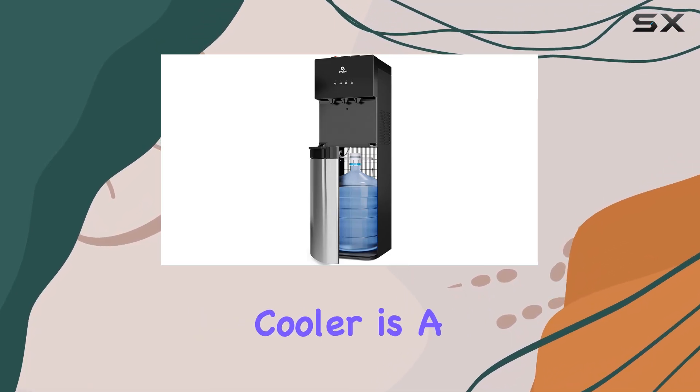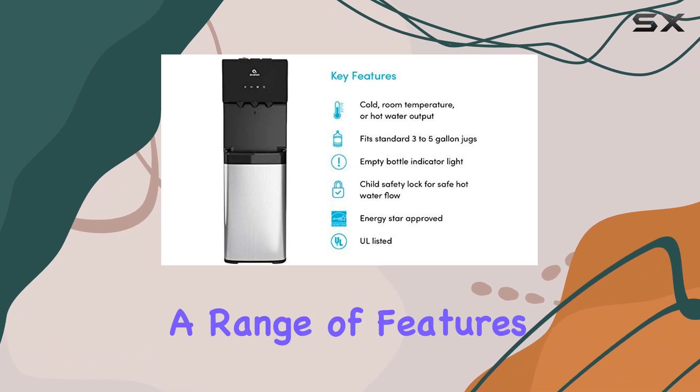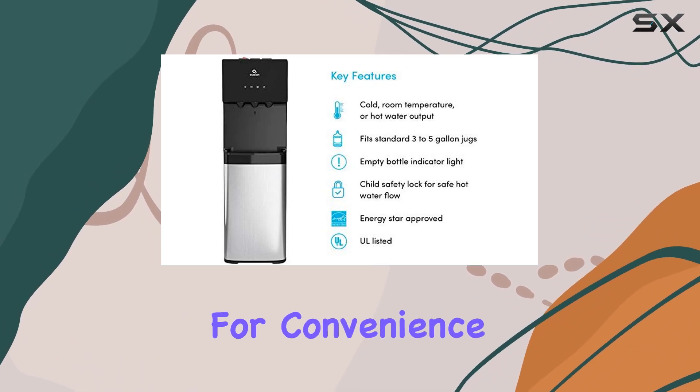The Avalon Bottom Loading Water Cooler is a fantastic addition to any office or home, offering a range of features that make it a top choice for convenience and safety.